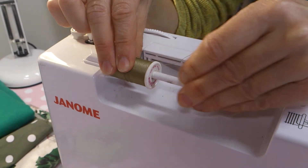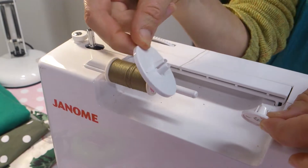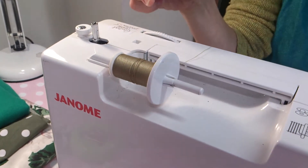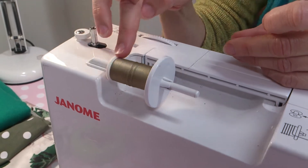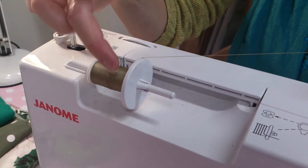Alternatively, if you have an extra stopper with the machine, you can use the large stopper instead of the small one. Then it doesn't really matter which way around the reel goes, because the thread is not going to go anywhere near the end of the reel.